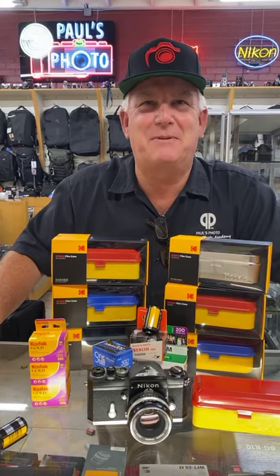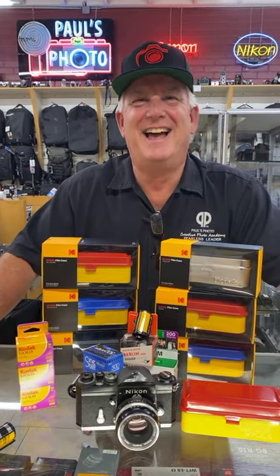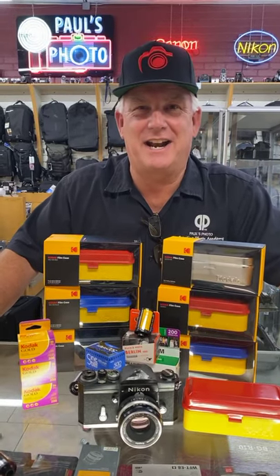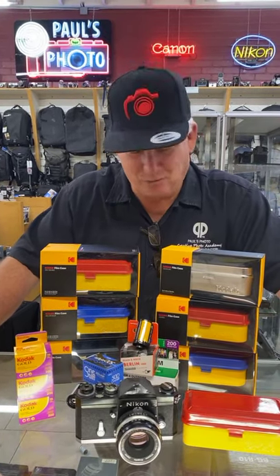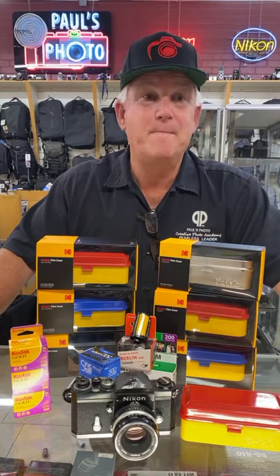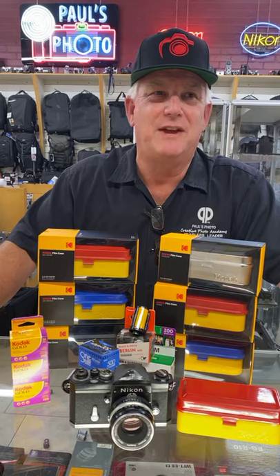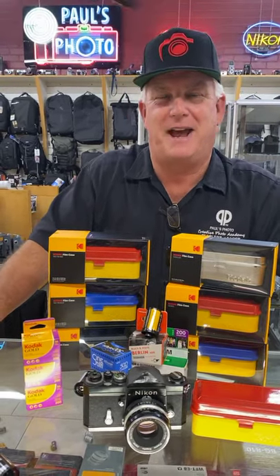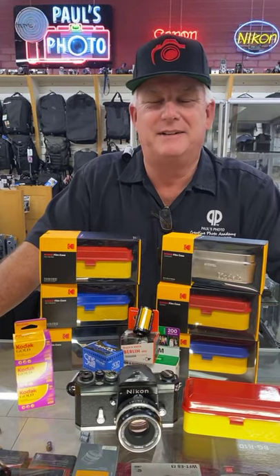Any questions? Donald Jones asks, do you do prints off of 120 film? Yes, we do prints off of 120 film. We can do 4x4, 5x5, 8x8, 12x12, 24x24, 48x48. Donald, bring your film down. We can also crop those to 24x36 if you want.